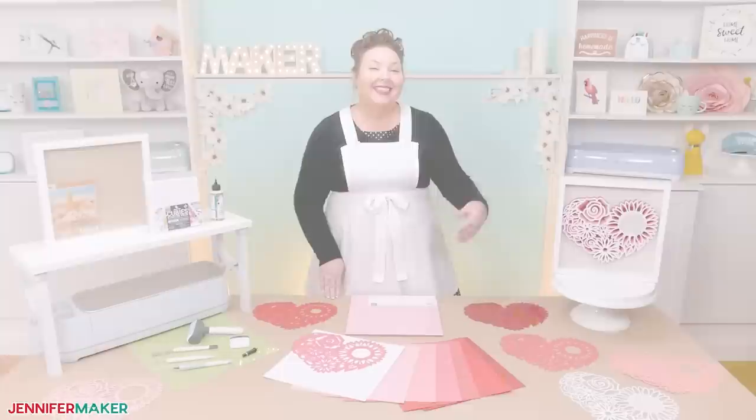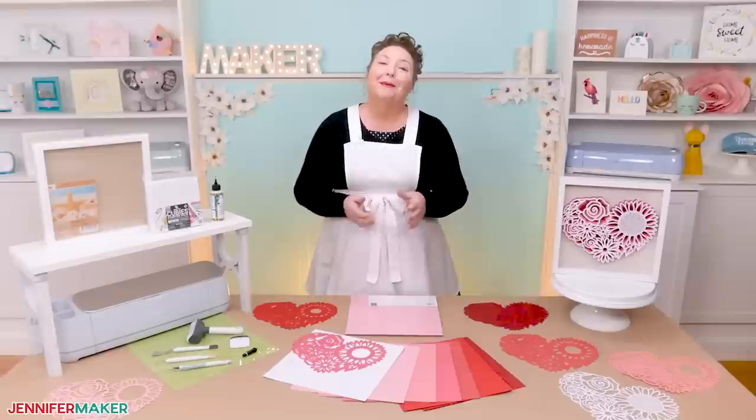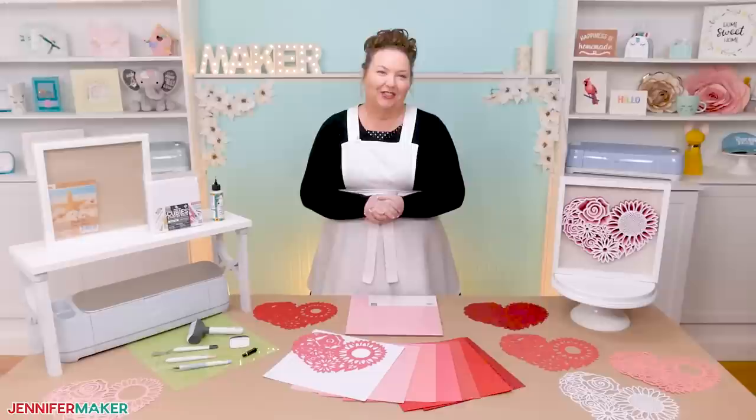And this is what my finished floral heart looks like when it's all framed. Isn't it pretty? The floral heart is great for displaying and can make a wonderful gift. If you have any questions about how to make this heart, please let me know — leave your question below this video or come ask in our Cricut Crafters group at jennifermaker.com/CricutCrafters. And that's it for today. Until next time, this is Jennifer Maker reminding you to craft a life you love.